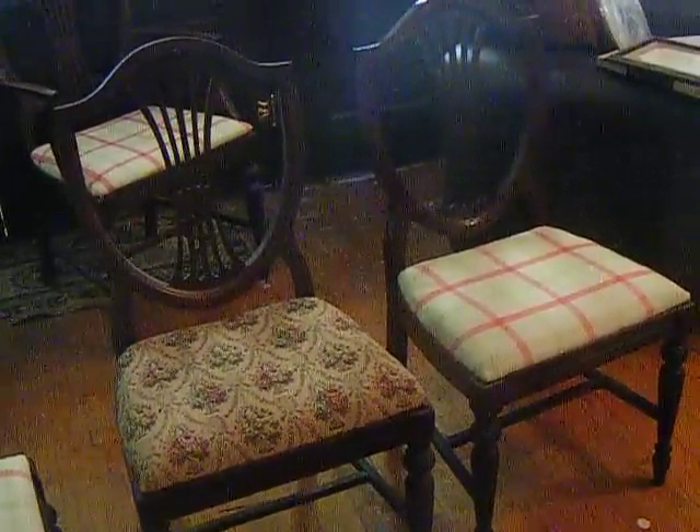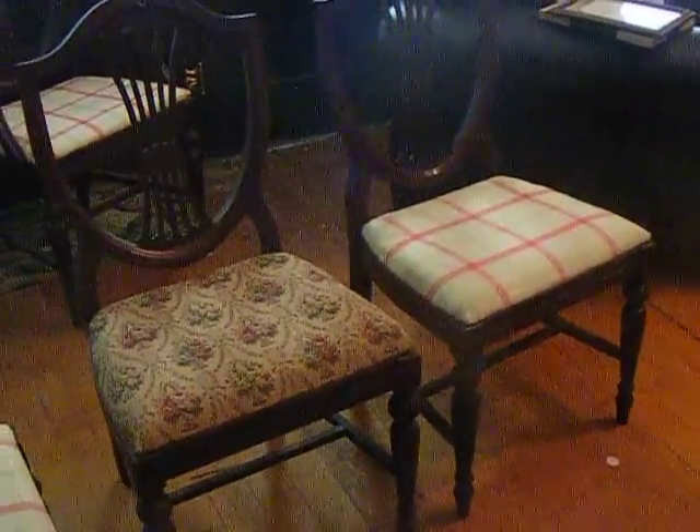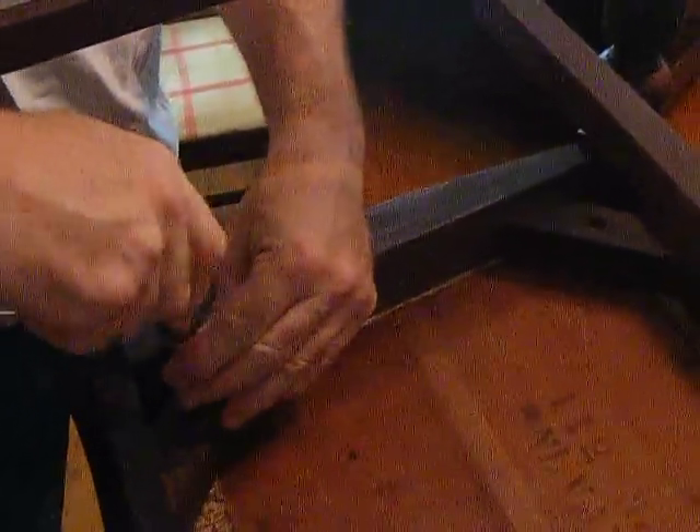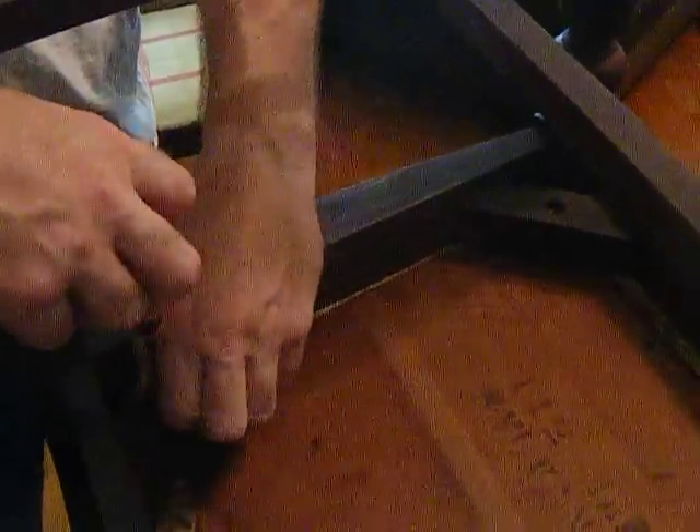We'll have to Scotchgard these as well. Michael's going to show you what we're going to do. We're not professionals by any means, but this is the way to do it on a dime. In the bottom of the chairs there are some screws and you just undo the screws to remove the wooden board at the bottom.